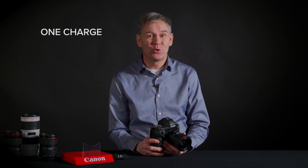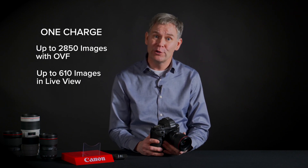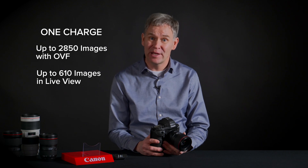The 1DX Mark III uses the LPE19 battery, which is identical to the predecessor, the 1DX Mark II. So if you have batteries from your older system, you'll be able to use them in the new. On a full charge, you can get 2,850 images in regular view or 610 in live view, and furthermore the battery is worth about two hours of video recording as well.